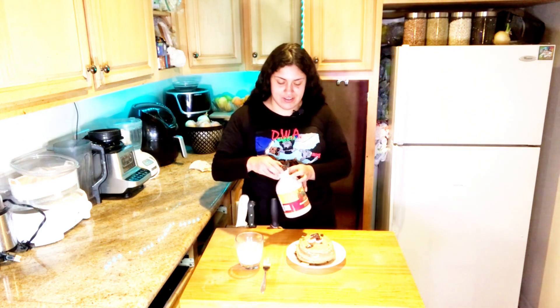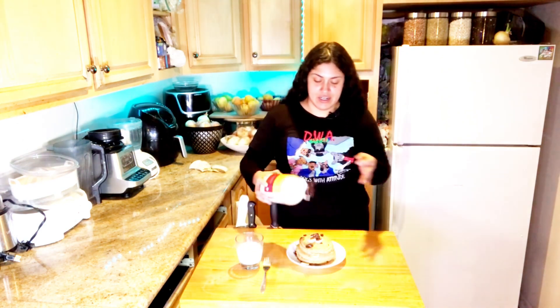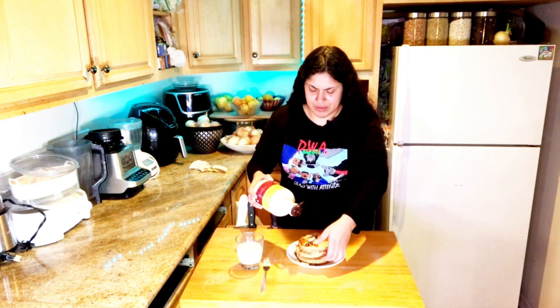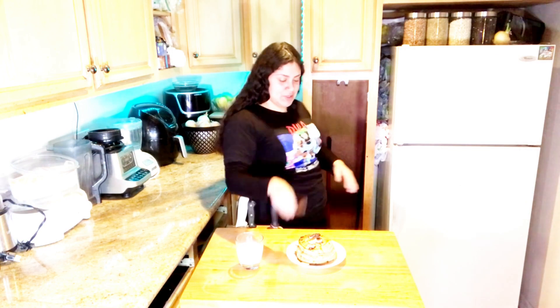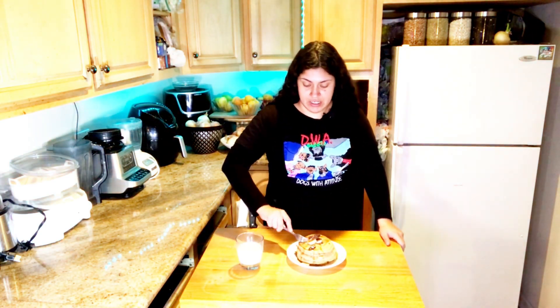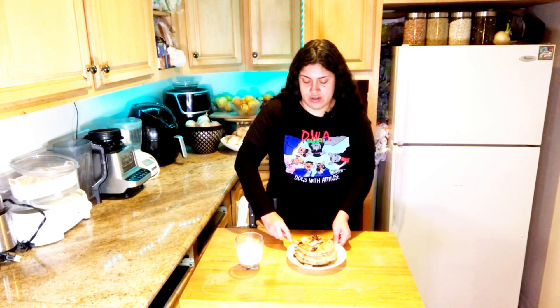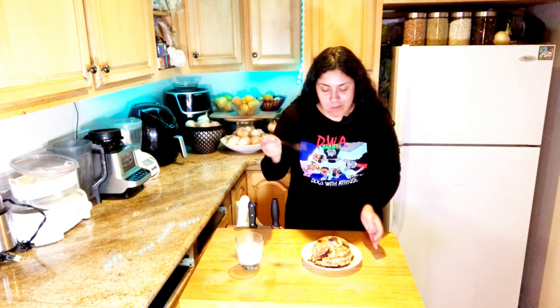All right, that's the recipe — chocolate banana pancakes! Oh my goodness, these are delicious. We're gonna add some maple syrup because I love to add maple, but you can also use date syrup. I have date syrup as well, but maple syrup is my preferred topping. As you can see, these look so delicious — they're so chocolatey!